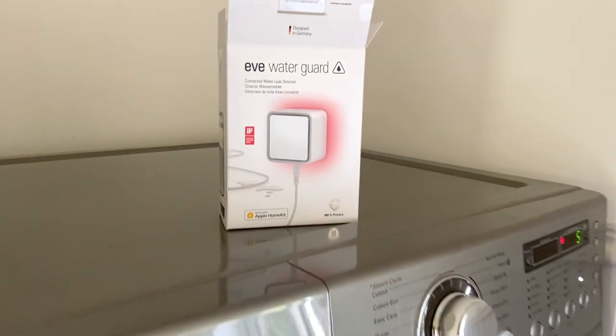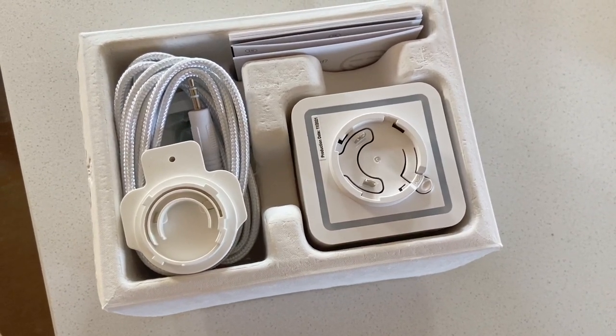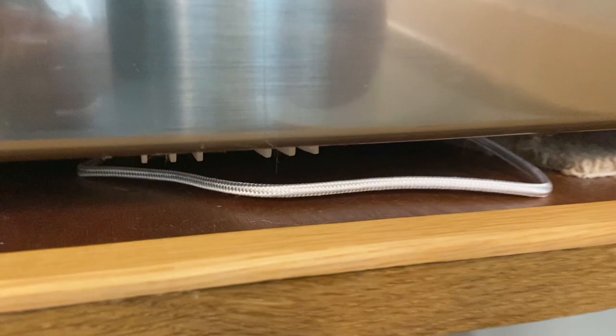For added peace of mind, to make sure we don't have any leaks or drips from the washing machine in the future, we also got an EVE water guard, which is a very useful device. It's literally a cord with a sensor on it — you just plug it in behind the washing machine and thread it underneath, where it sits dormant. If there's ever a leak, the device will immediately send you a notification to your phone saying you've got a water leak.